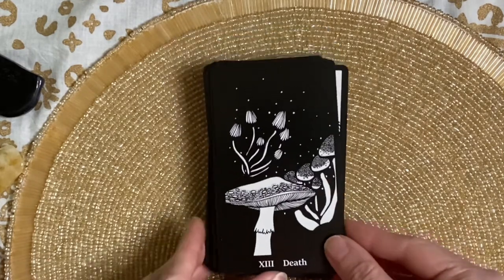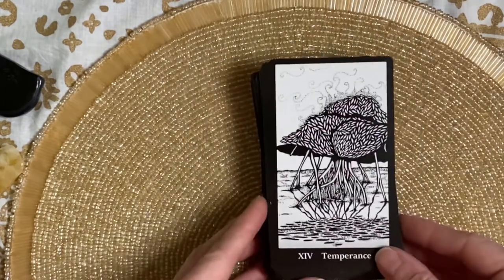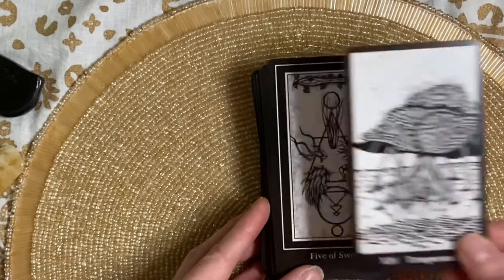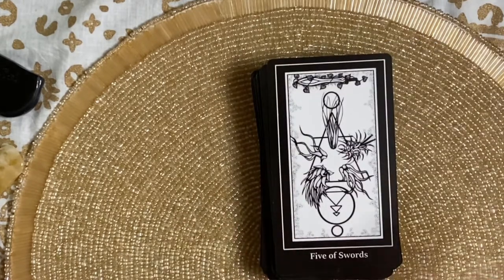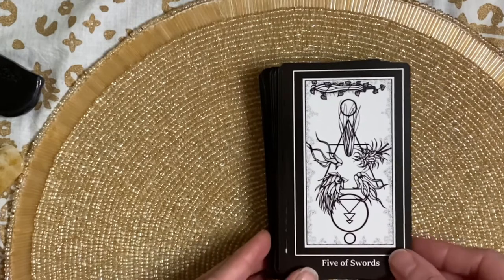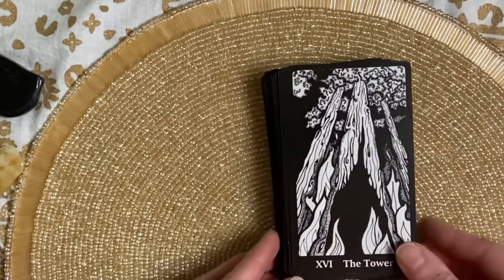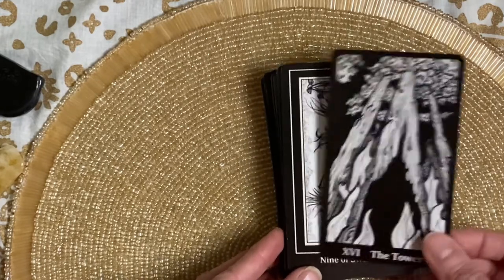I love the mushrooms for the Death card. Five of Swords — this one is so lovely. Those are definitely air plants. And again, the tree — there's flames here at the bottom of the tree for the Tower.